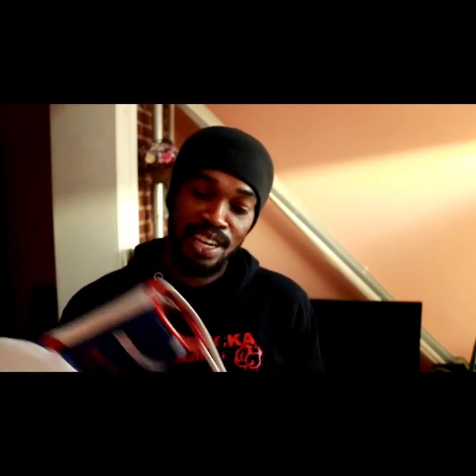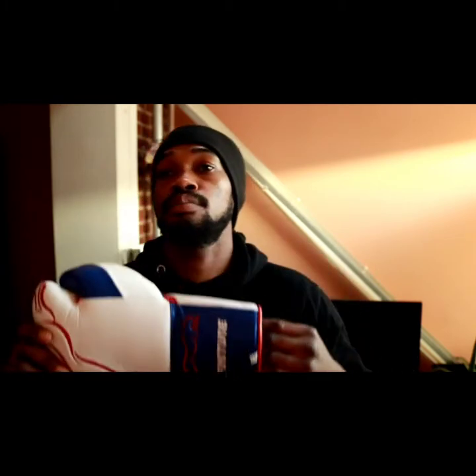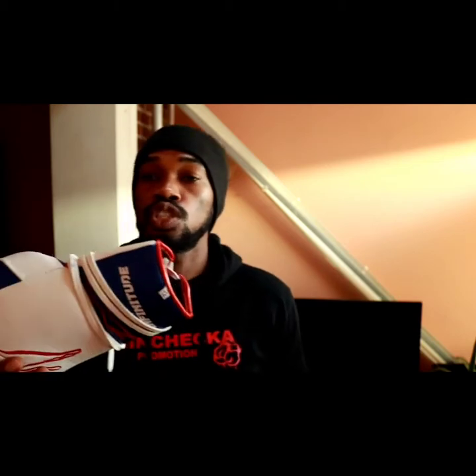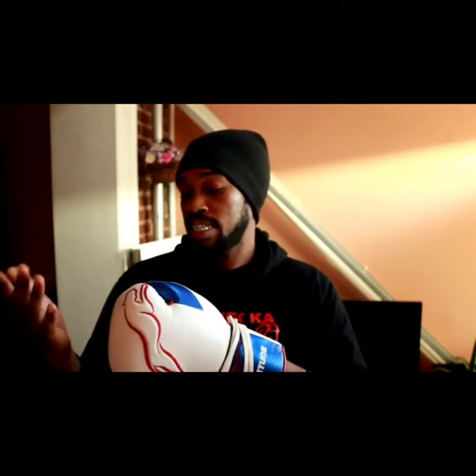What's up guys, welcome back to the channel, welcome back to Boxing X-Ray. Today I'll be doing a review on the Infinitude Stealth X2. I'll get into what I really like about these boxing gloves and also whether they've made improvements from the first generation — and yes, they actually did. These gloves are really, really nice.